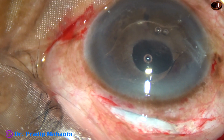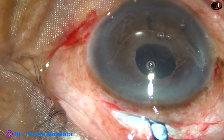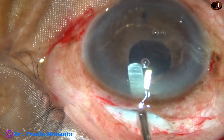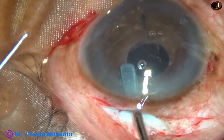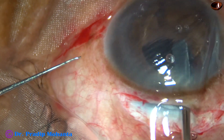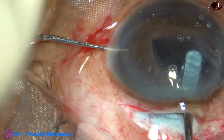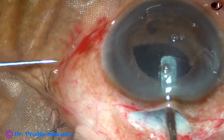I have an iris holding forceps — a stout forceps — to hold the lens. And now I am going to tuck the haptic at 3 o'clock, enclave the haptic at 3 o'clock first. This haptic goes behind the iris. And now I tuck the iris in the haptic. And it is done.